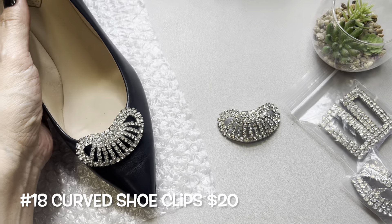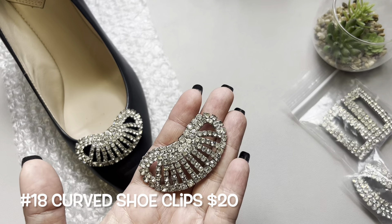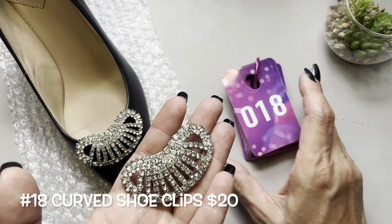That's pretty. Let's get those out of the way so you don't get confused. This one here will be number 18.